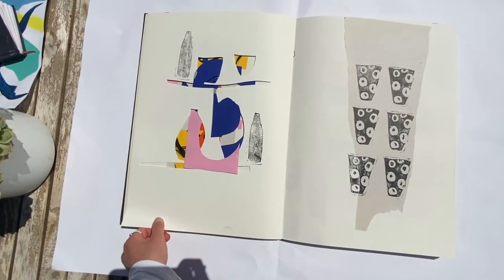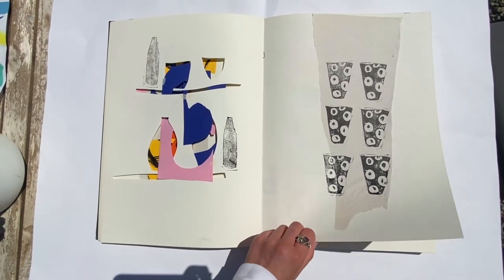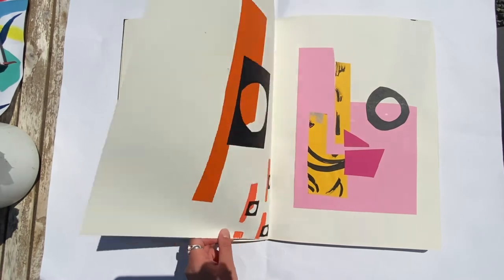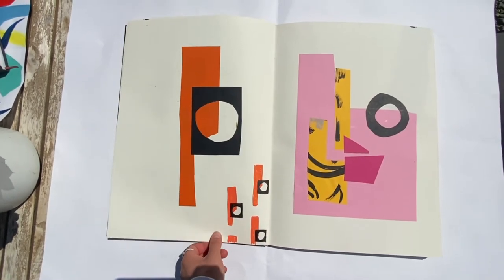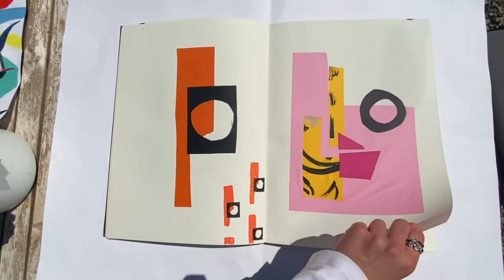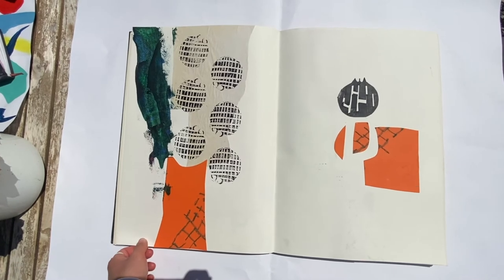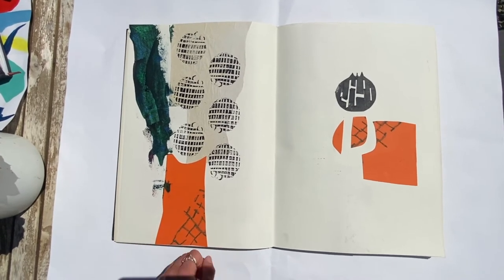I wanted to give lino a go so I cut out a little pot stamp to see what that looked like. This is another lino stamp that I cut out and it's in a half drop repeat here.